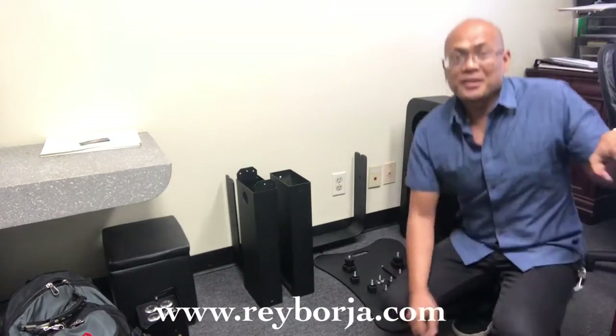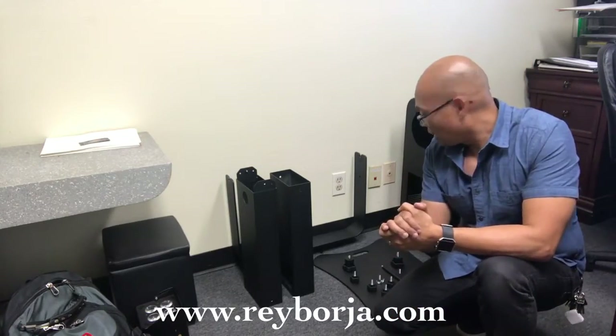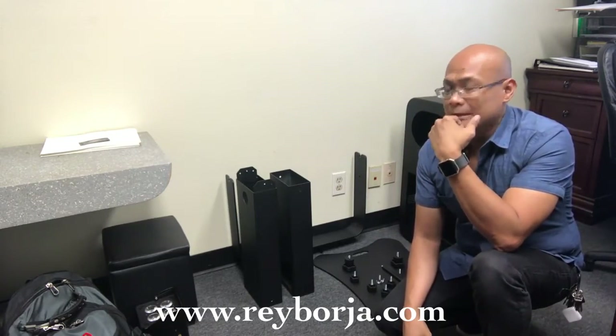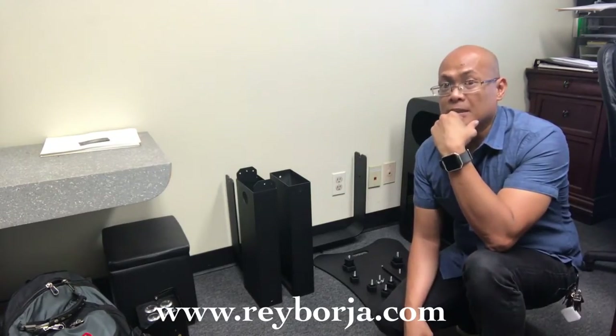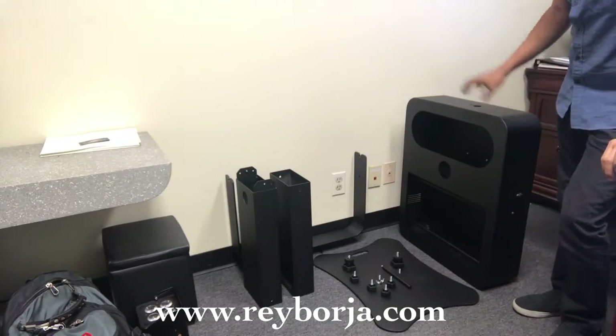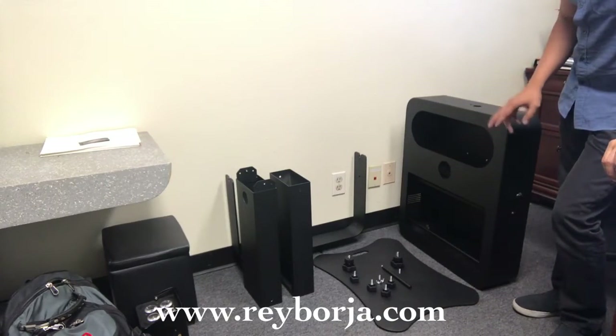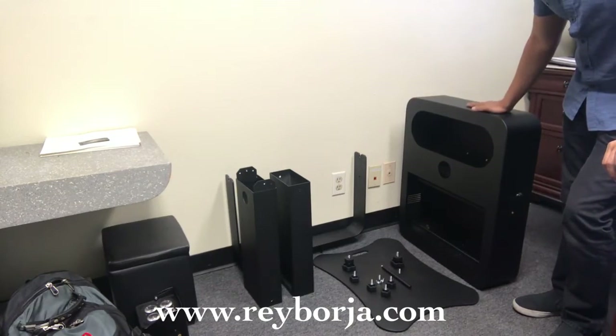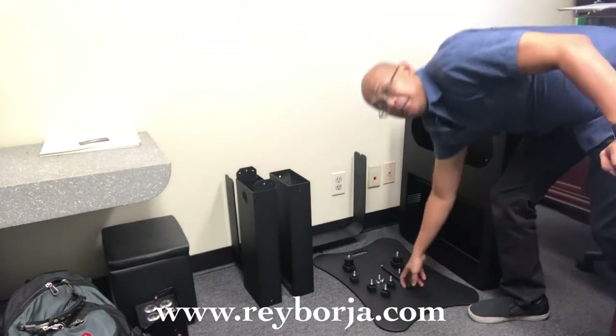Hey guys, this is Ray Borja at rayborja.com. Welcome to my live Facebook feed. Today I wanted to show you how to set up the T20R and assemble it together. When you get your T20R you're gonna have five pieces — the big main portion, two star knobs, two wing nuts, and a flash rod.